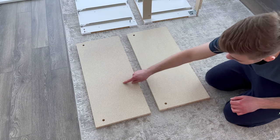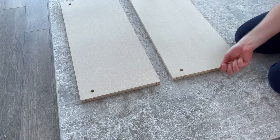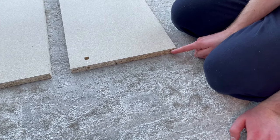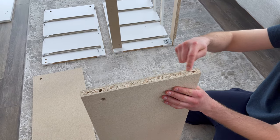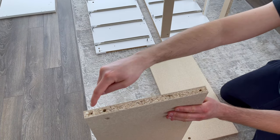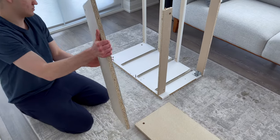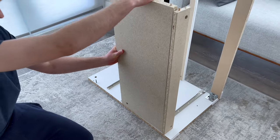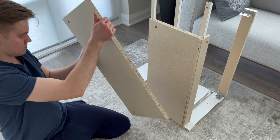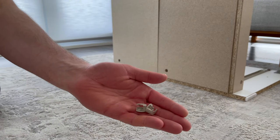Next, grab these two panels and place them in this orientation. Also grab eight wooden dowels and hammer them into these eight holes. Now place both panels onto the structure like this. Then grab two fasteners and secure them into these two holes.